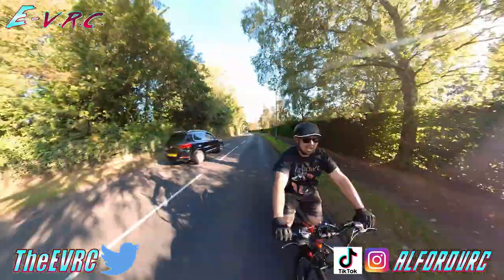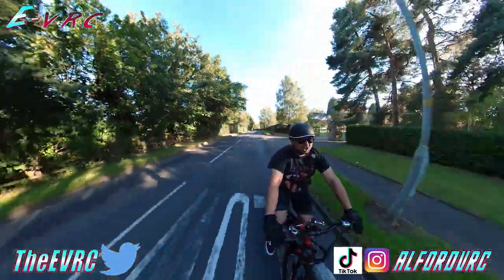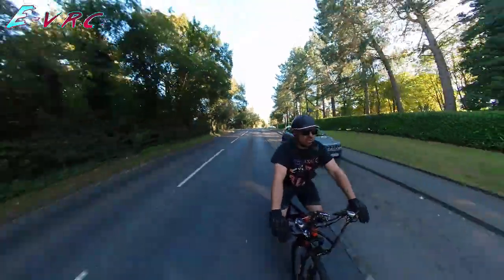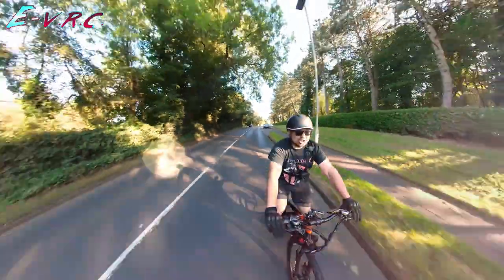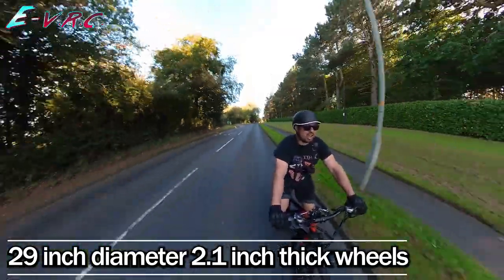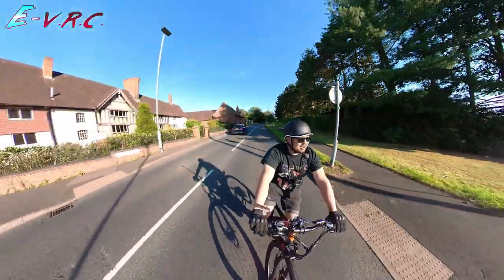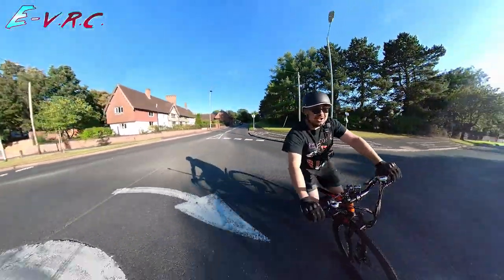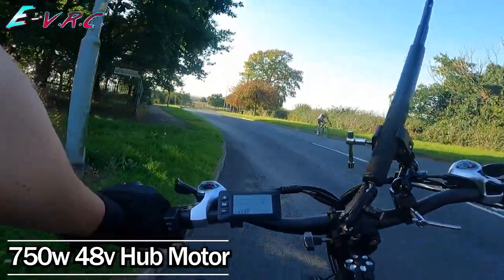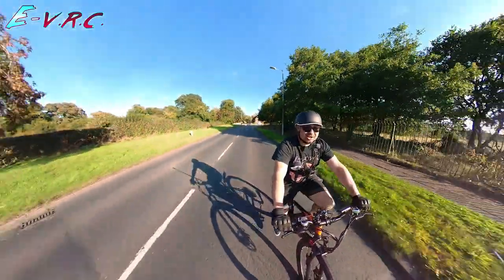Welcome to the e-VRC. I am on the Gunai GN29, which is a 29-inch wheel size e-mountain bike — mountain bike style. The mountain bikers would get upset if I call it a mountain bike, but it's got a mountain bike style frame, a 750 watt 48 volt motor, and it's really fast as you're about to see.